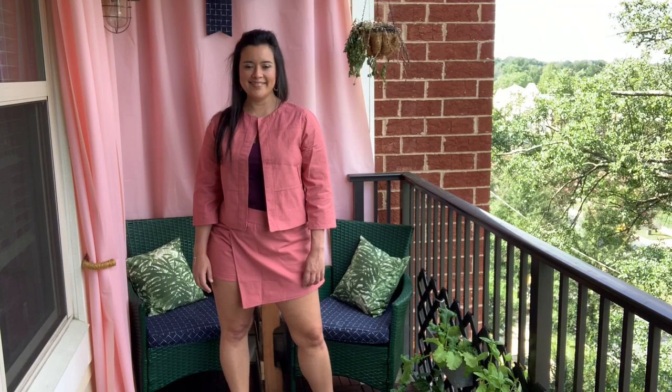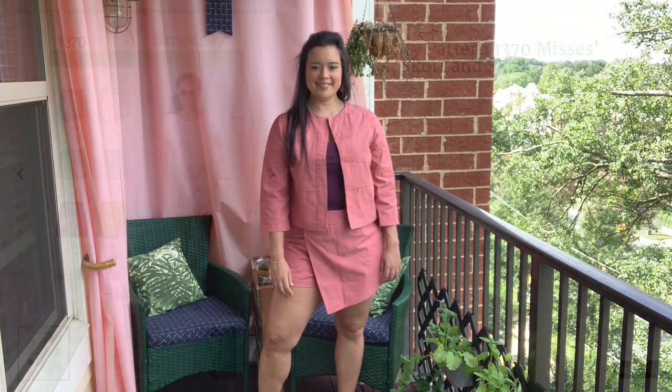Other than that, though, the jacket is super cute. Right out of the envelope, the length is great, and although slim, I really do love the sleeve shape so much.